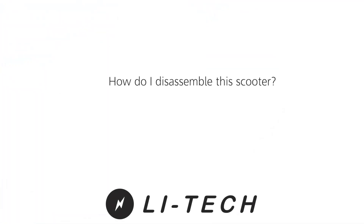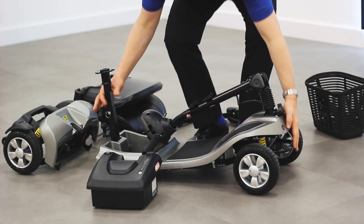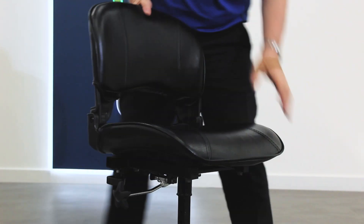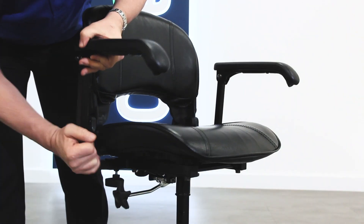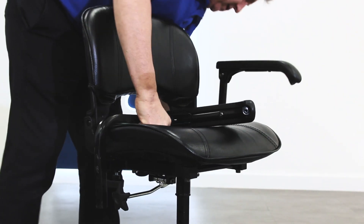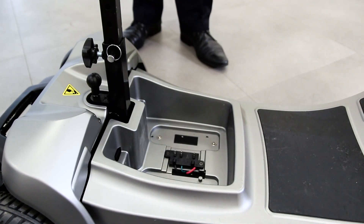How do I disassemble this scooter? To disassemble the LIHTEC Marathon, start by removing the seat. Fold down the backrest and lift the lever underneath to release the seat from the seat post. You can remove the armrests to reduce the size and weight of the seat. Lift the battery by the handle to remove it from the scooter body.